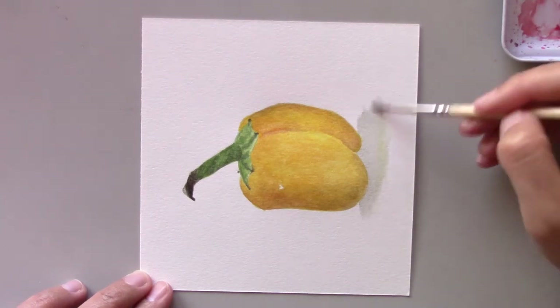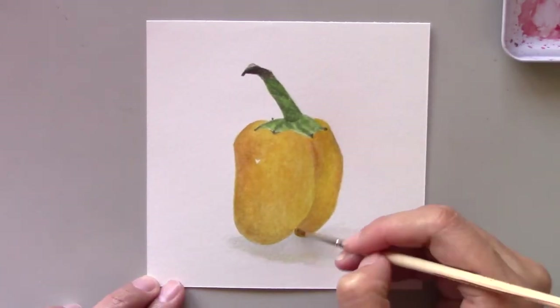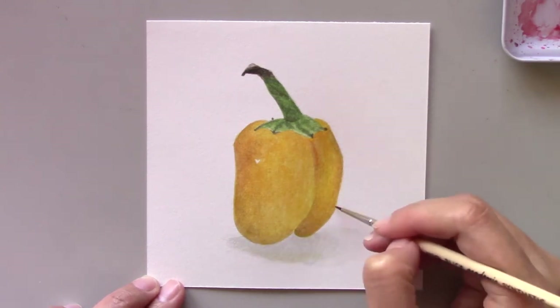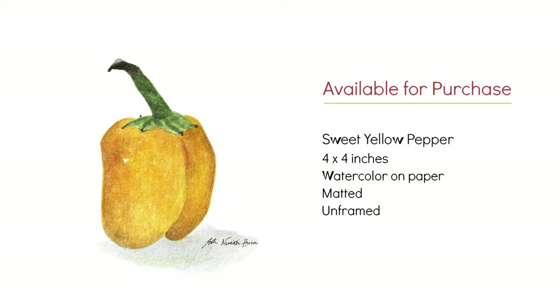Also start by painting small. Trust me, over time you'll gain the self-confidence to tackle bigger paintings. If you're interested in purchasing this original painting, it's available now at citynorettistudio.com. Just click the link in the description below to find out more about this painting.